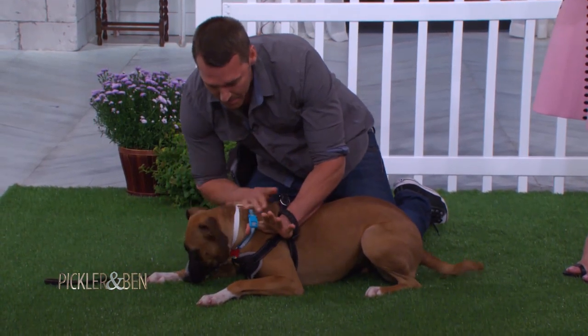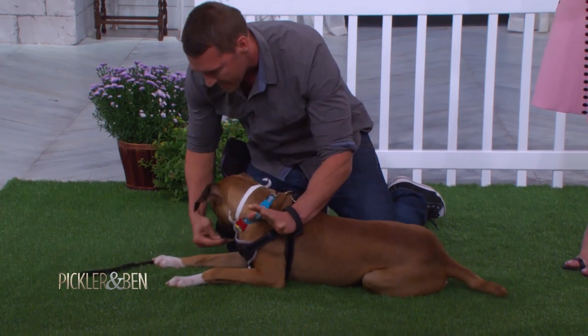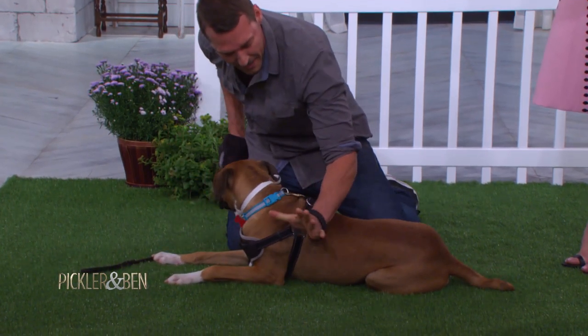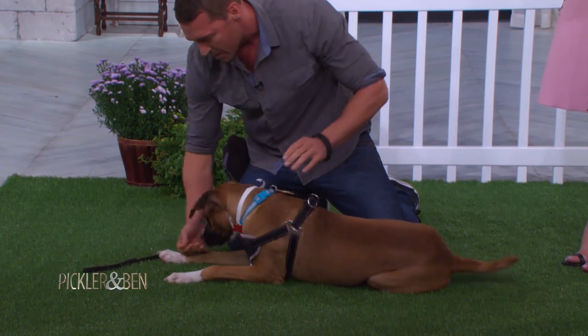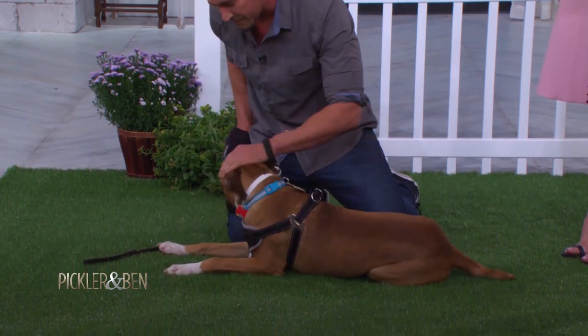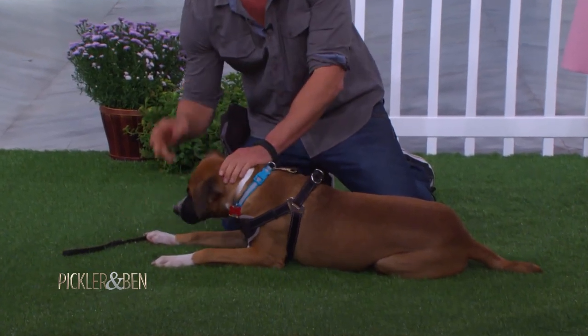My hand stays right there, because I'm gonna make sure she's stable in the down position. Now I'm gonna pay her over and over. In this down position, when I see she's stable, the hand releases the pressure, and I want to keep her down in this position, because this is where she's gonna receive the reward time and again.